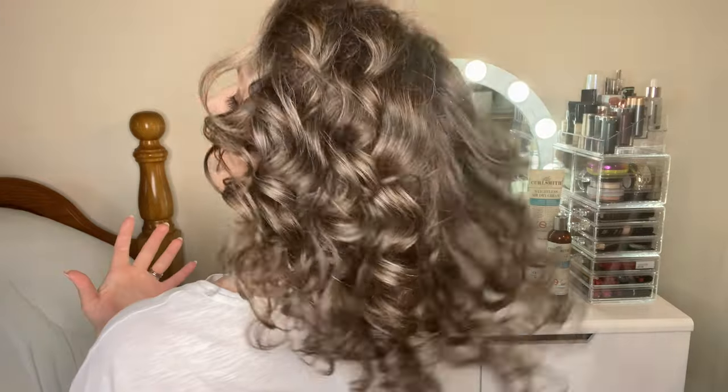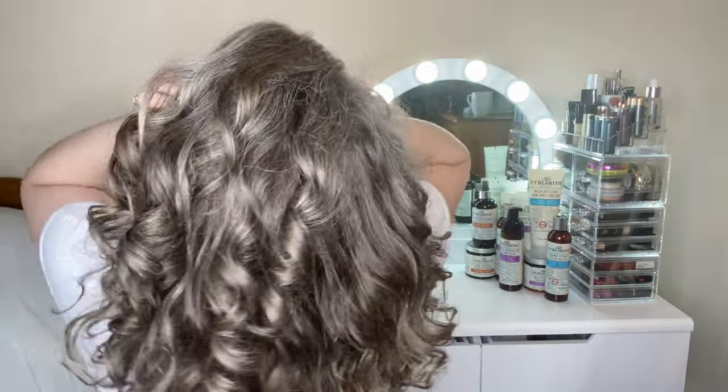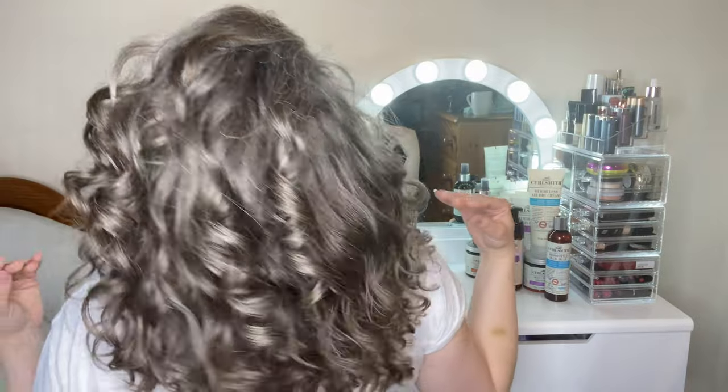These are my results. As you can see, it's really shiny, and you'll have to take my word for it that it's so soft and feels quite product free. So, so pleased with these wash day results - it's so touchable, I need to stop sticking my hands in it or I'm going to frizz it up.